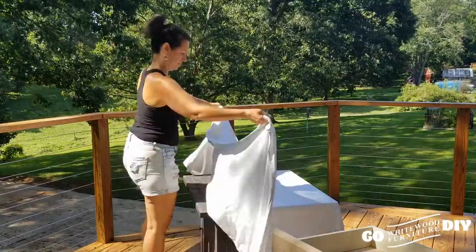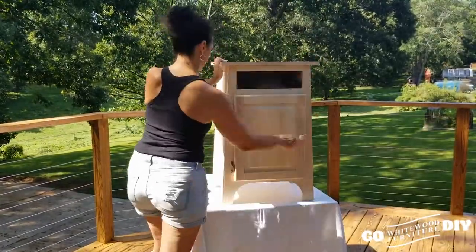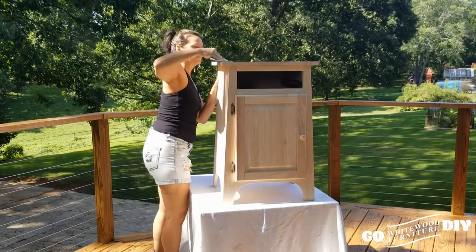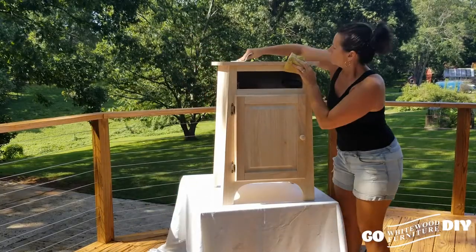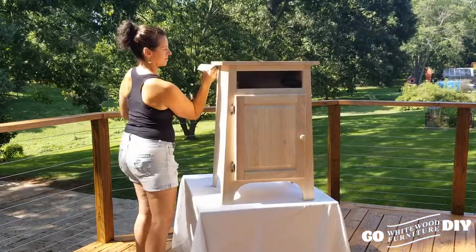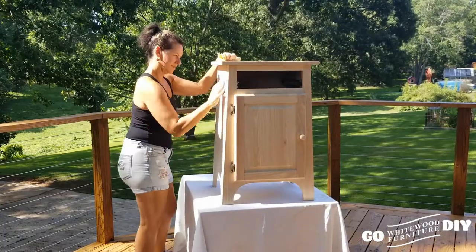This project is so fun because we're working with a new piece from our line that's unfinished. Unfinished wood is easy peasy to work with. In saying that, you still have to prep your wood — there are going to be some rough areas and you want to open up that grain to accept the stain.